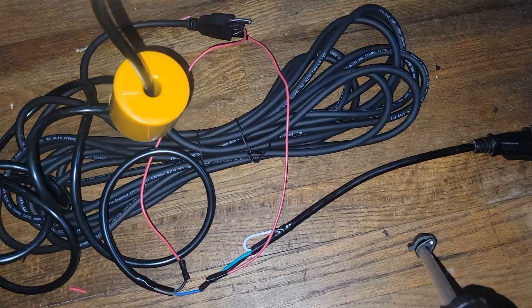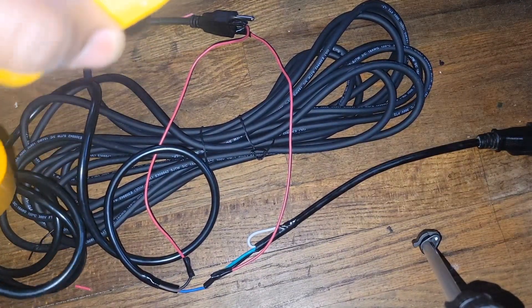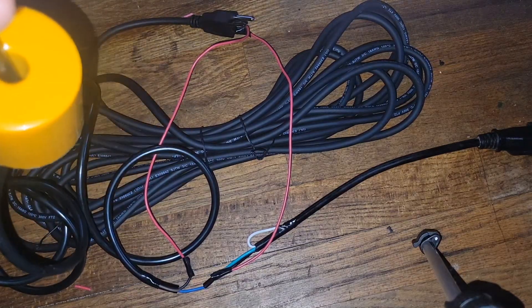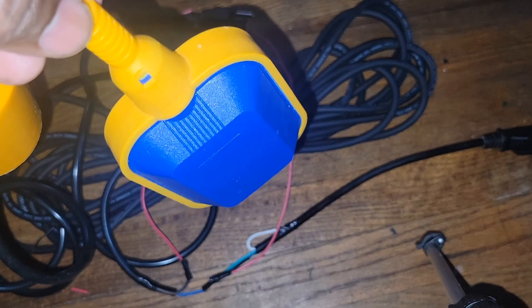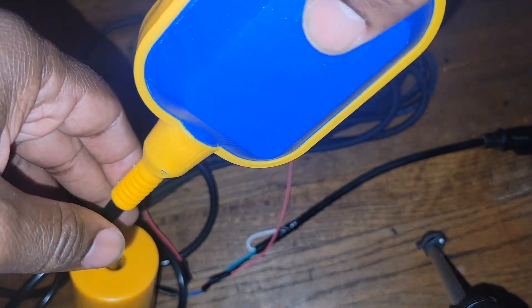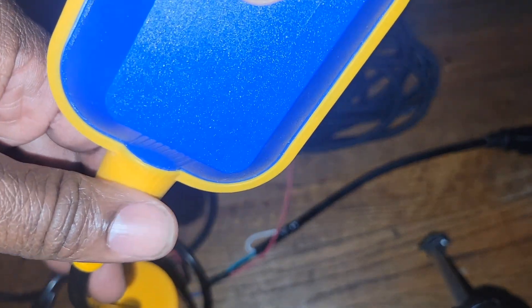This is actually working. What we're doing is not advisable — we need to do this properly. I want to test this to see if it works. When the float rises and goes up, it stops. We're gonna test this thing on a bucket outside.